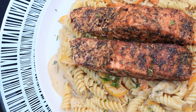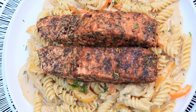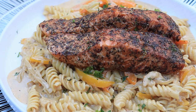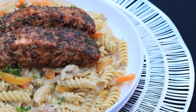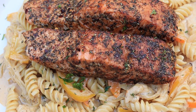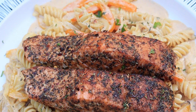Hi everyone, welcome and welcome back to my channel. I am back showing you guys another quick recipe. Today I'm showing you how to make this jerk salmon with this beautiful creamy pasta recipe — absolutely incredibly delicious. Hopefully you stay tuned for it. If you're new here, don't forget to subscribe, like this video if you enjoy, and let's jump right in.